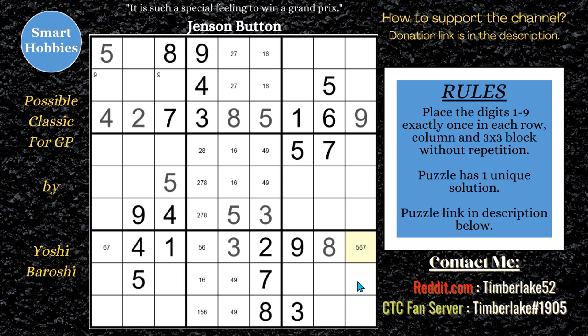What I'm noticing: 5, 7 here and 5, 7 there. Well, the 5s and 7s are in these two spots. So that can't actually be a 6. This has to be a 5, 7 naked pair.